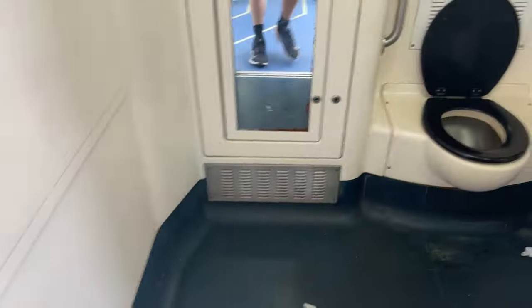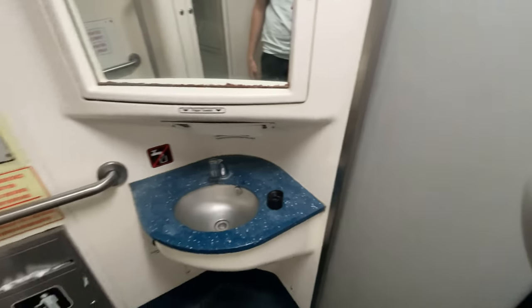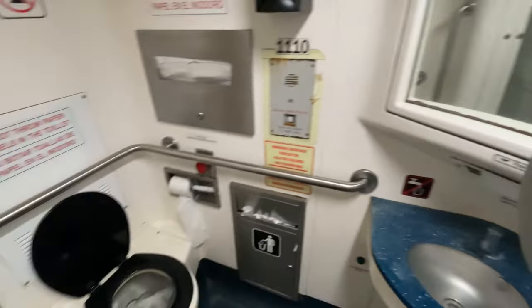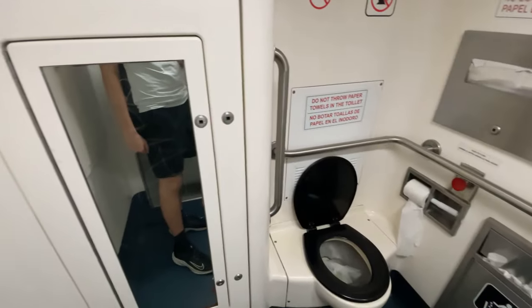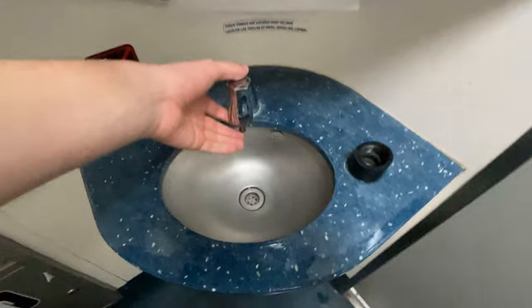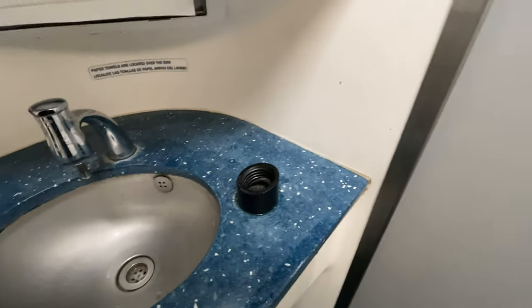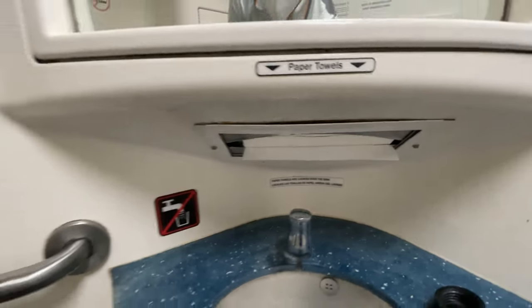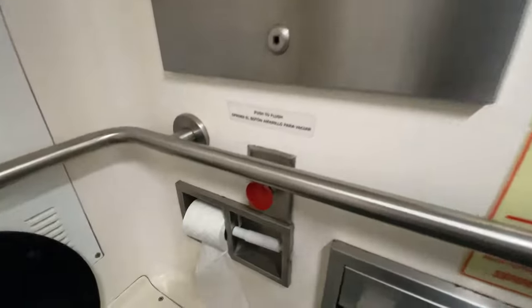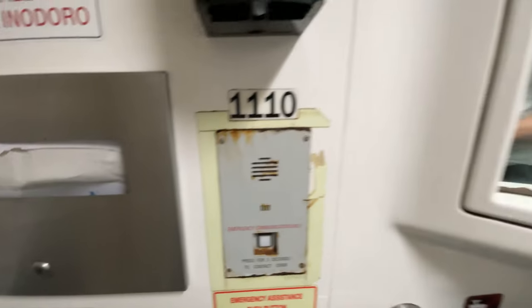Now it's time to take a step into the bathroom. The bathrooms on board are rather large to accommodate wheelchairs. The sink is functional, but there's no soap, which is a bit annoying. There was, however, a hand sanitizer dispenser on the wall to make up for that. The bathroom could certainly have used a good clean and maybe even a new coat of paint, but for a commuter service, it does the job.